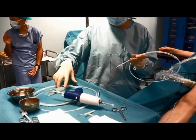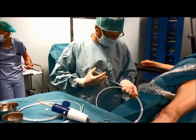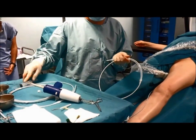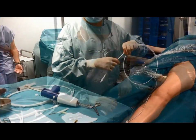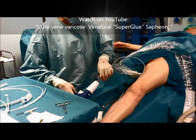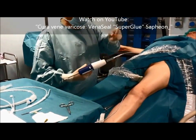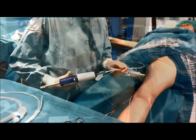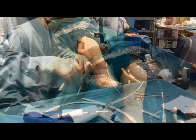The cyanoacrylate glue is loaded into a syringe, and the syringe and the delivery catheter, previously flushed with saline solution, are connected to the dispenser gun. The catheter is then primed by advancing the glue with the gun up to the catheter tip.